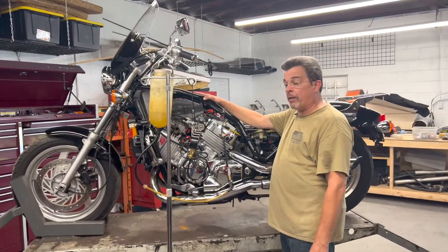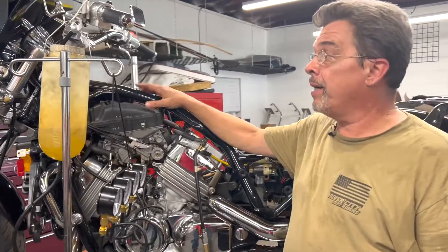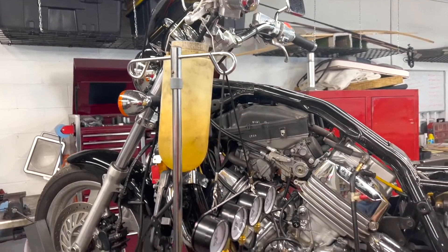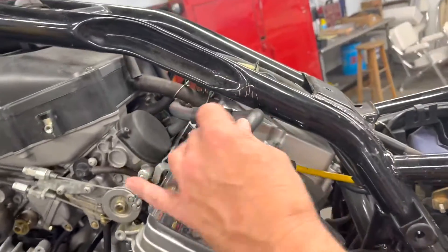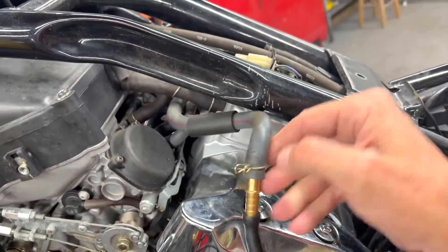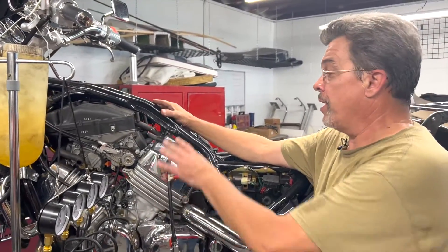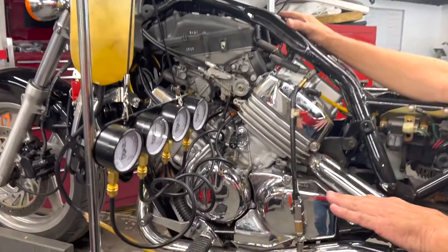Before we fire up, on this particular model because we had to remove the factory gas tank, we have to install a remote fuel cell. It's just a small bottle with some gasoline in it — it has an on-off valve and a correct connection, and we are using a clamp. We want to make sure we're dealing with safety first: we do not want a fire, we do not want a fuel spill. So our remote fuel is set up, it's turned on, and we're going to start the motorcycle.